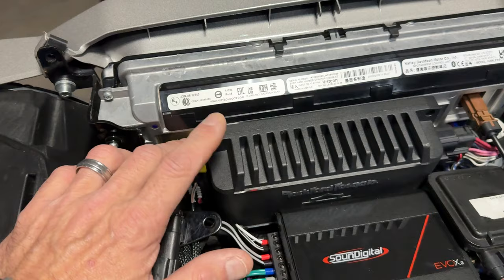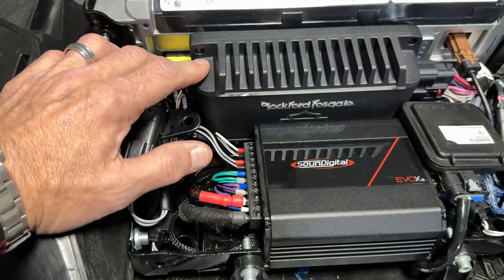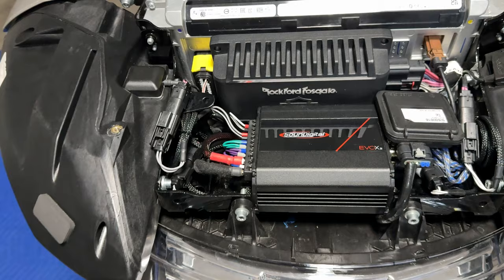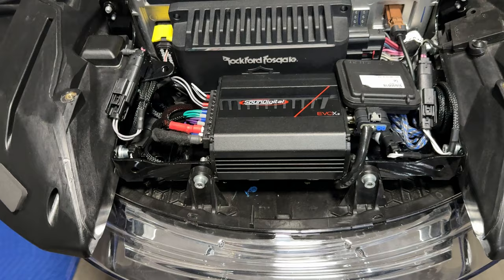Carlos said that eventually somebody will come out with an interface to get rid of this factory amp dependency, and I'm hoping that's true. It'll open up the door for a whole lot more options — maybe a wider amp, or mounting an amp vertically instead of horizontally, maybe get a bigger amp, get some more power out of there without having to do a whole lot more modifications and keeping it clean and simple.